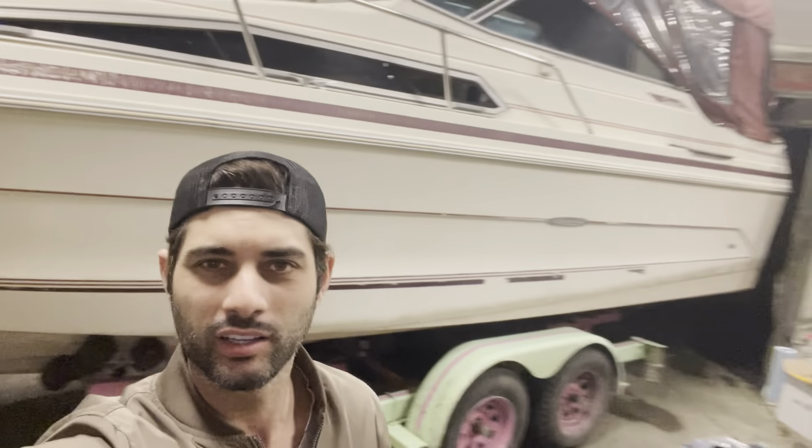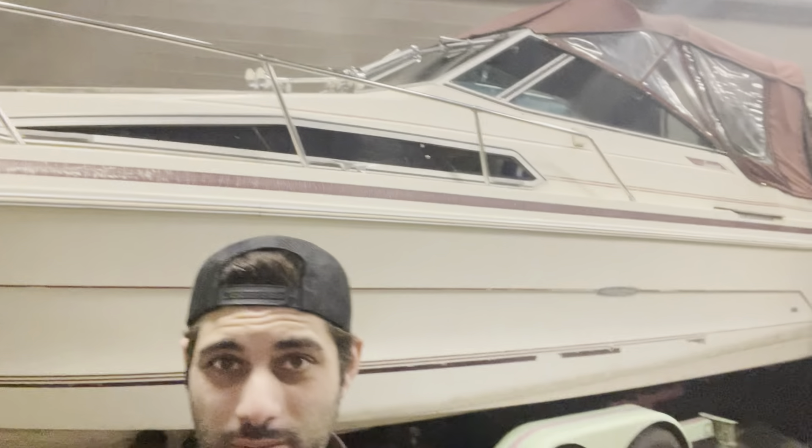It's almost time to put the Sea Ray back into the water. Last summer was amazing with this boat — I had such a good time, so many good memories made. And I will show you some glimpses of it now.